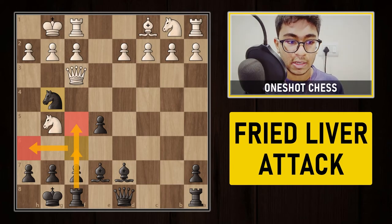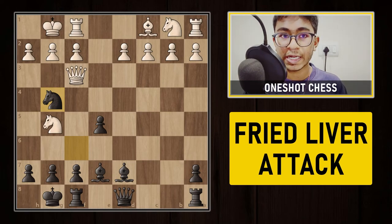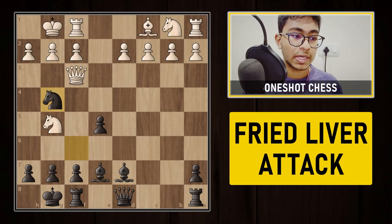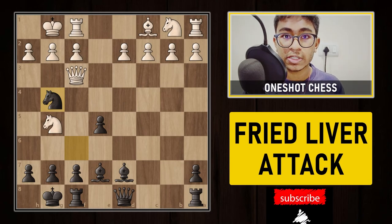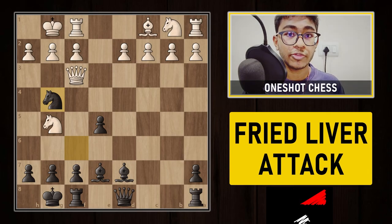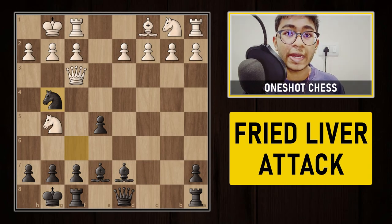So that was the interesting Fried Liver Attack — how to play it and the best defense against it. Try this attack from the white side against your opponents. If you liked this video, make sure to like and subscribe to the channel, and share it so everyone knows how to play and defend the Fried Liver Attack. Stay tuned and keep watching OneShotShares.